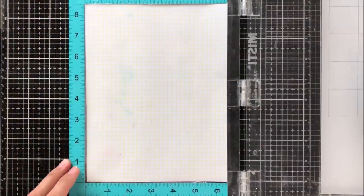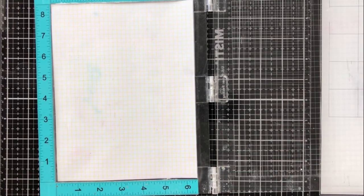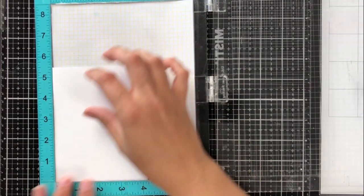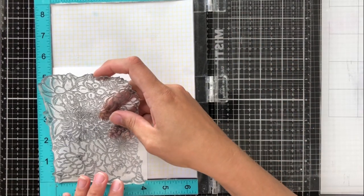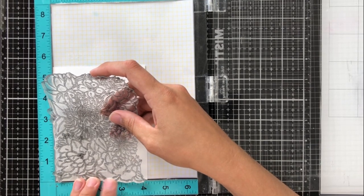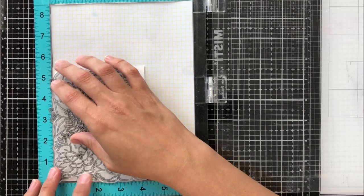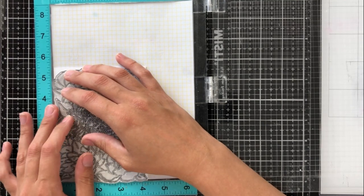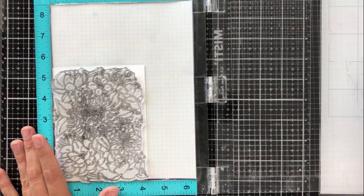I love that it fits on an A2 sized card front, which is four and a quarter by five and a half, so you can use it as a background stamp but it doesn't take over the entire thing, so you're also able to trim it down. I like to trim most of my card fronts down to four by five and a quarter, and I love that all of the parts of the flowers can be included when I trim that down.